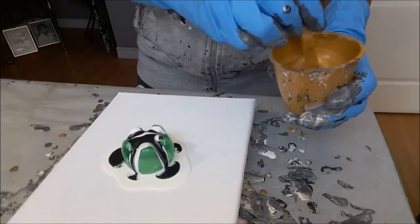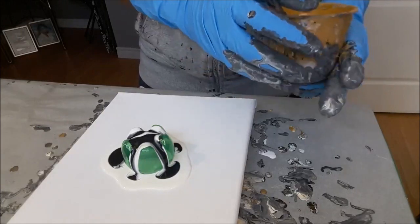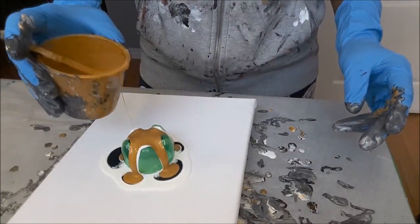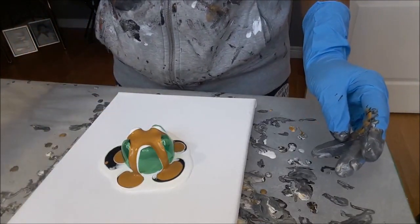I've never done a bottle bottom pour like this before, so that's partly why I didn't quite hit the mark with the consistency — not that it really matters.